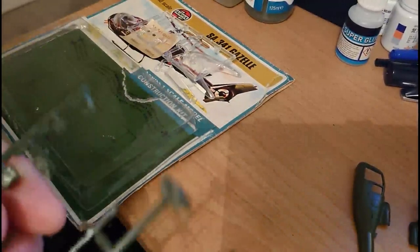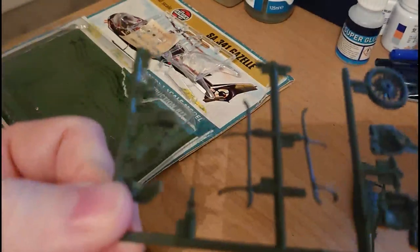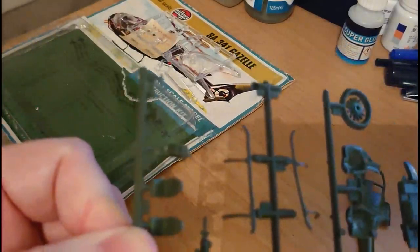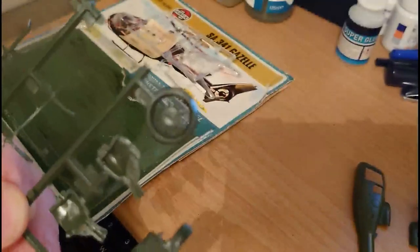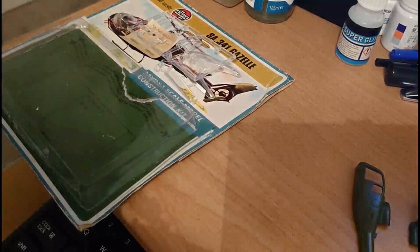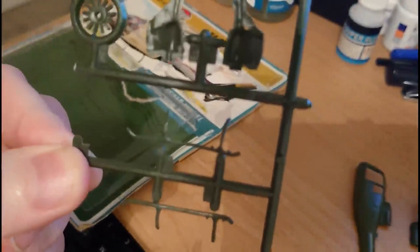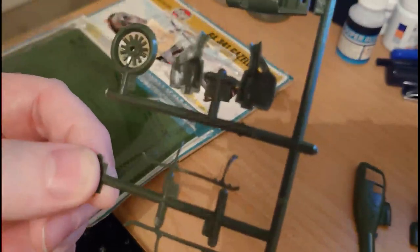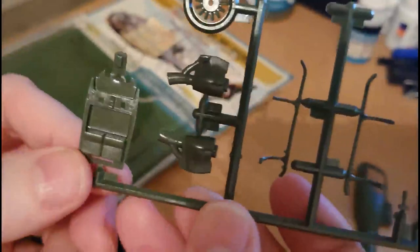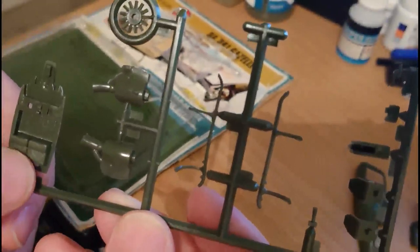Just a couple of things to point out on the main sprue — there are some nice fine detailed parts. There's the little cyclic pitch lever, the pilot seats, the central console for the dashboard — that's nicely reproduced. There's the fenestron blade. The skids are quite heavily bent — they will jig in alright when you glue them into place, but I might have to warm them up with warm water to get them to bend properly. You've got the Turbomeca ASTAZOU turbo shaft engines and the exhaust pipes — quite small engines on the helicopter.